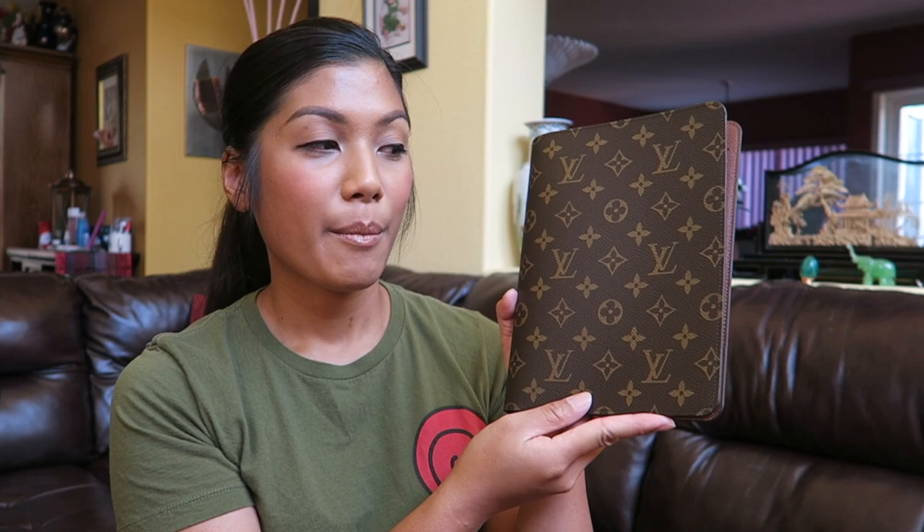My first impression was: where is the dust bag? It was kind of odd to unbox my item with no dust bag or even tissue paper. Afterwards I YouTubed some agenda unboxings and noticed that sometimes Louis Vuitton would send a dust bag or tissue paper, but I did not see any that shipped with none. So I'm going to inquire with Louis Vuitton to see if they can send me a dust bag.